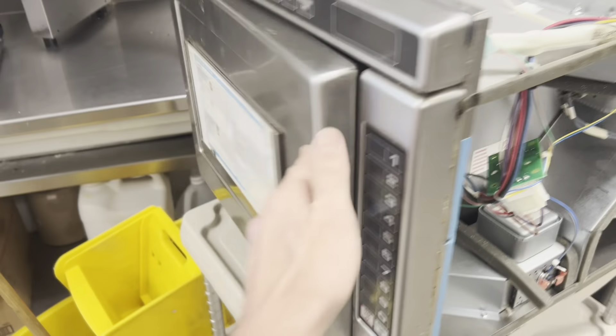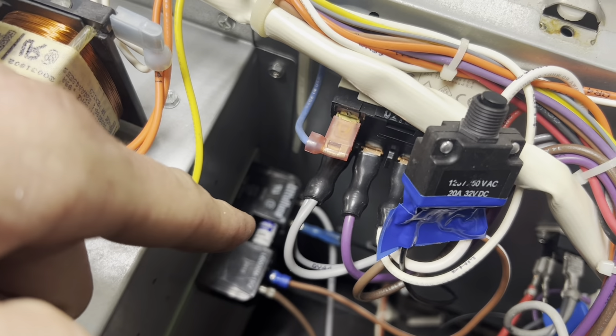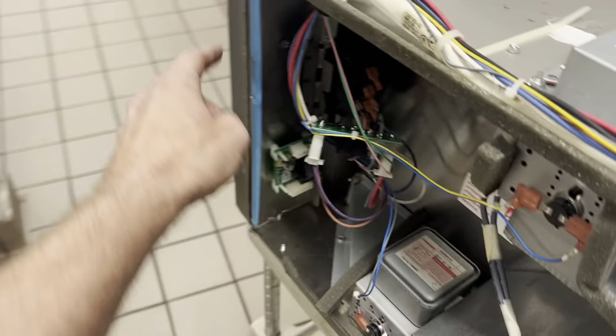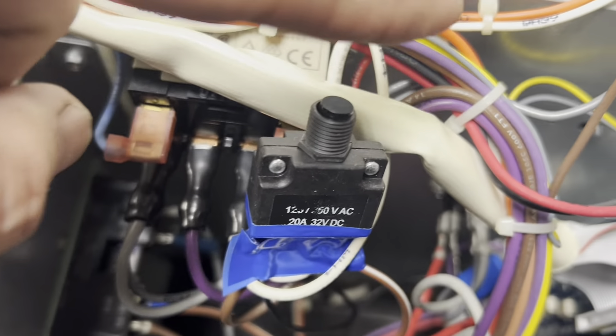We're working on this oven today - they said it was completely dead. What happens with these ovens is there's a fuse right there that breaks one leg of power if there's a problem with the door switch or the monitor. That fuse is blown - it's a 30-amp fuse - so I put a popper in line. Right now that fuse is dead but I'm lined in with this.